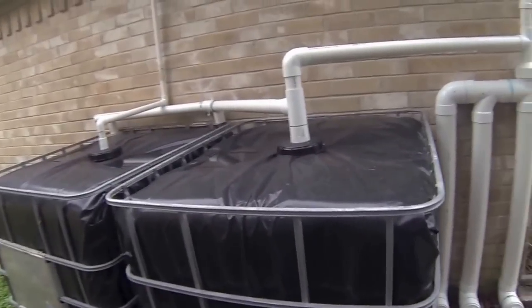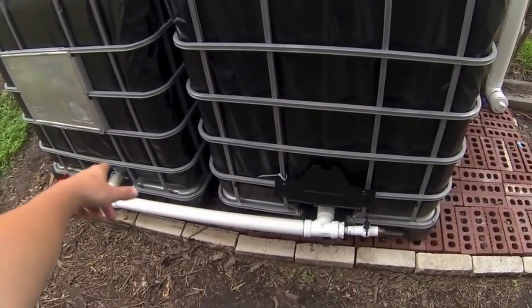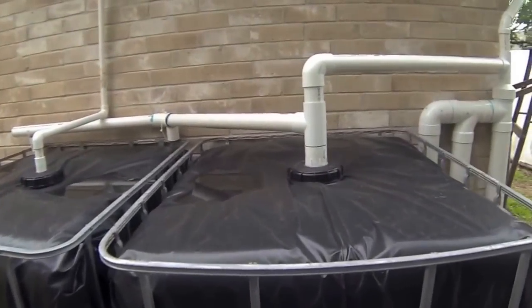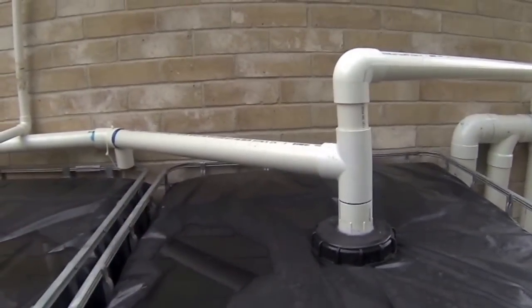From there, when the water fills this tank up, it's connected at the bottom here, which will fill the second tank at the same time. When they're both full, the water will fill up and come through this pipe here — this is my overflow pipe.